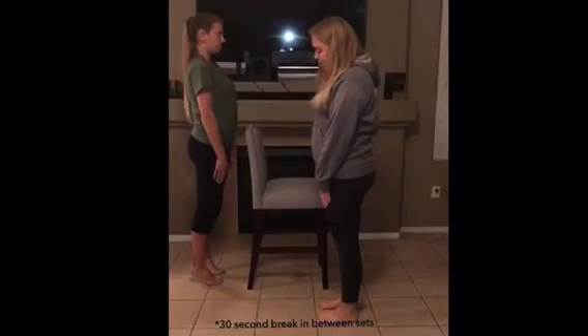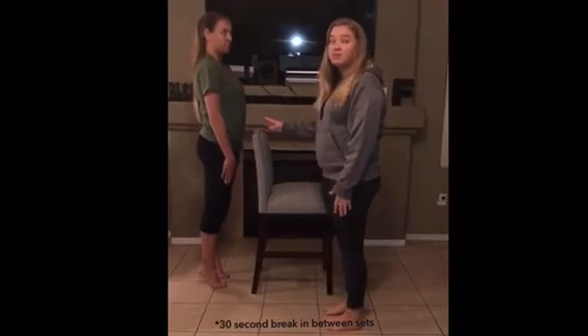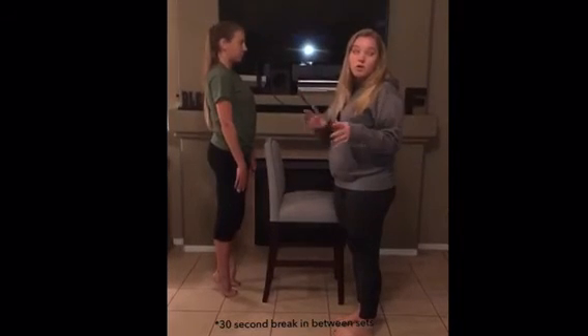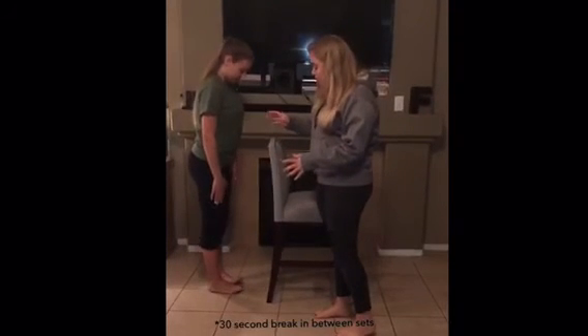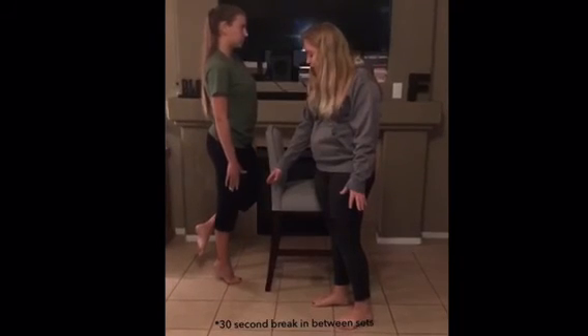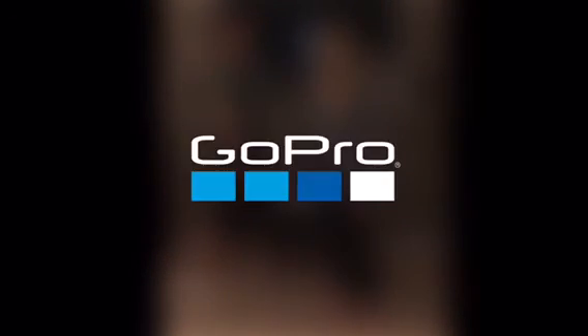Keep controlled movement as you go down. You're going to want to do this 15 times, two sets. And between each set, you're going to want to do a 30-minute break. And once this becomes less painful, you're going to want to try moving just to your injured foot — hold that for 15 seconds, one set, just your injured foot.